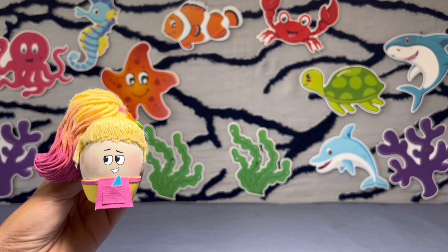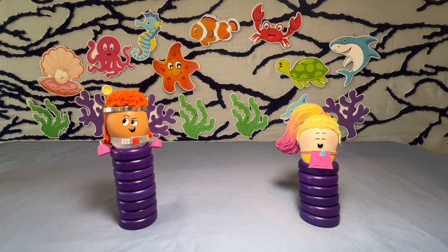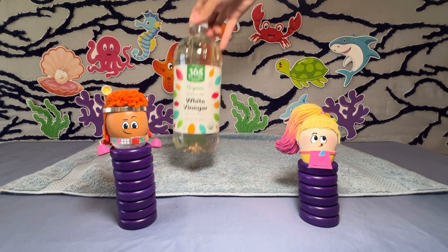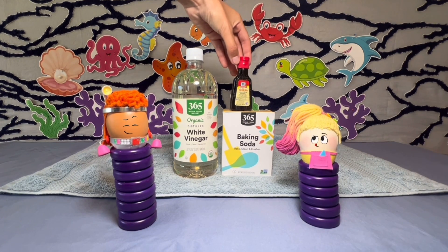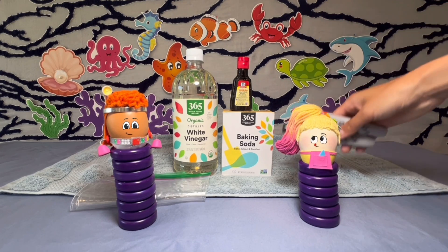So she asked Red to help her make one. This project is going to be messy, so first lay down a towel. You'll need white vinegar, baking soda, yellow food coloring, sandwich bags, and markers for coloring.